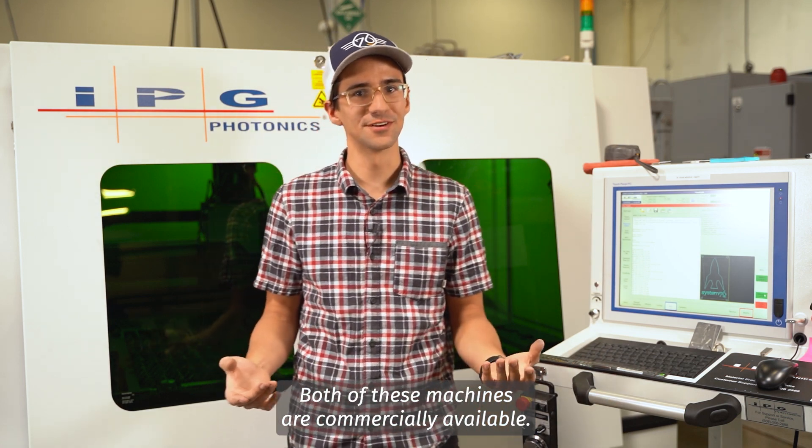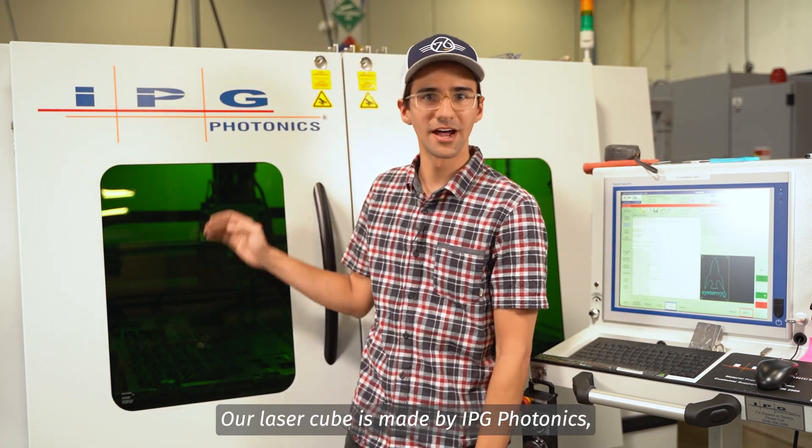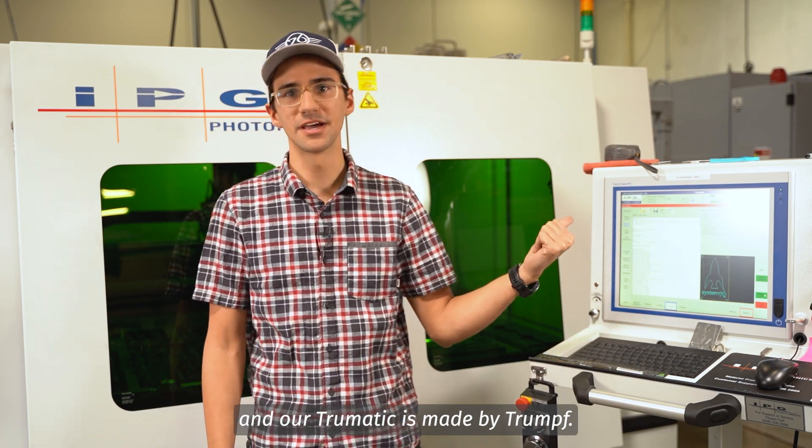Both of these machines are commercially available. Our laser cube is made by IPG Photonics and our Trumatic is made by Trumpf.